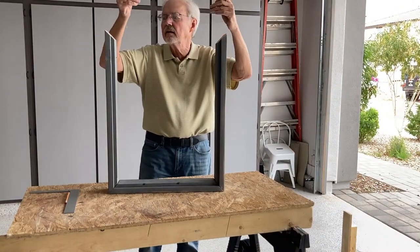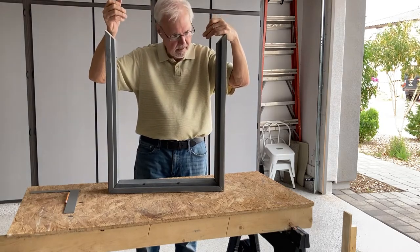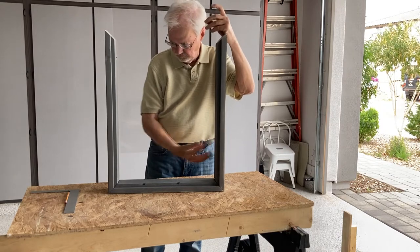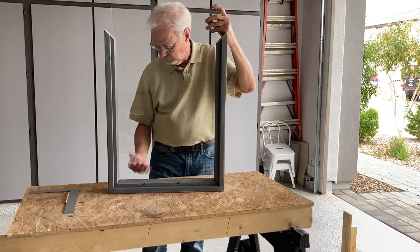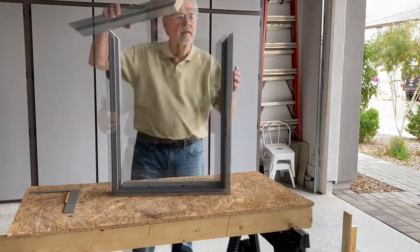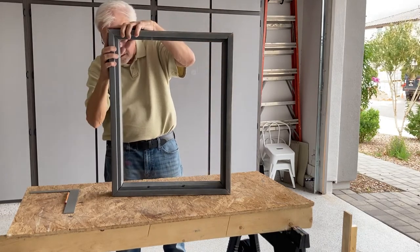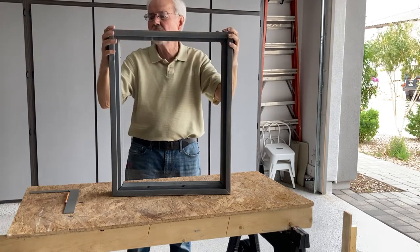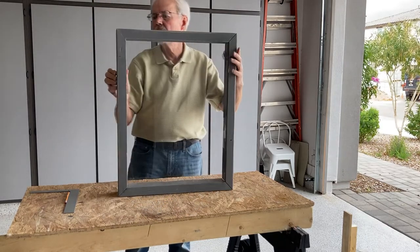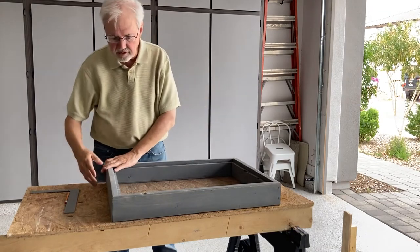Before we get too much further along, let's put our piece of plexiglass in before we put the fourth piece on. Let's see if I measured right — oh my goodness gracious, I got it! It worked out just like I said, as if I knew what I was doing.